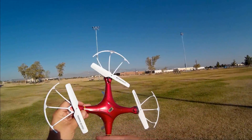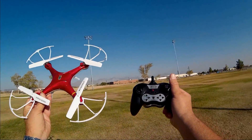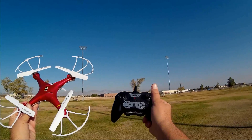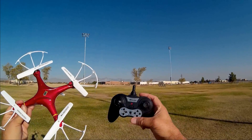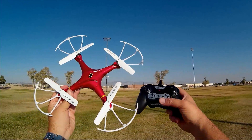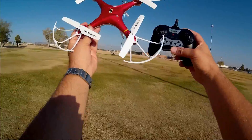Very stable flyer. Good for beginners. Enjoyed it. Huanqi — I can't pronounce it, folks, I'm sure a lot of people are going to correct me on that — 897B. Hope you enjoyed this flight. Quadcopter 101, signing out.